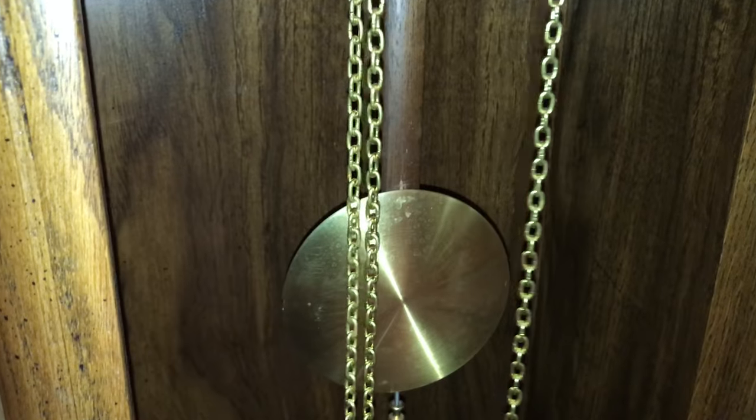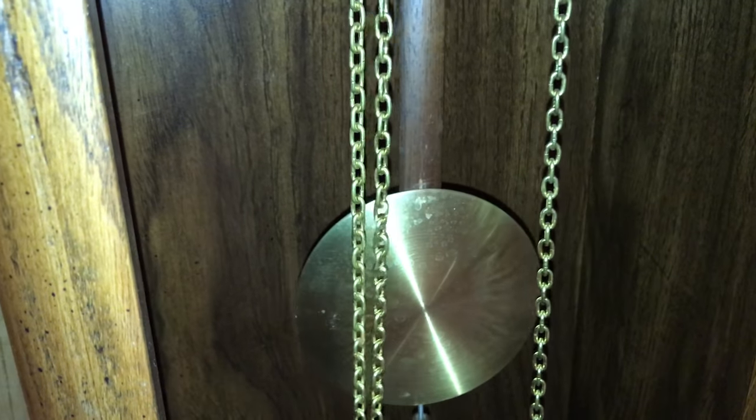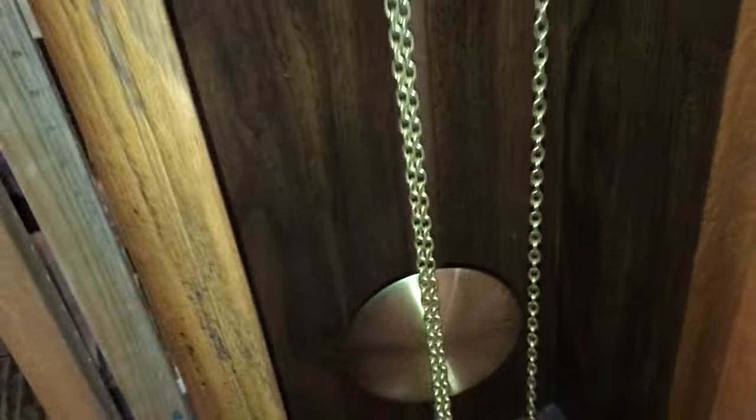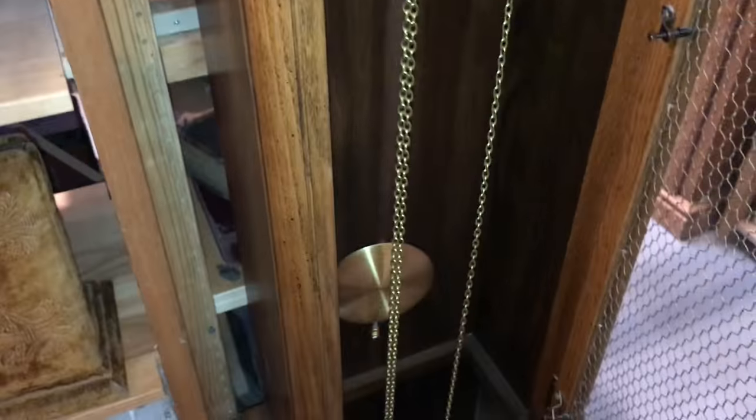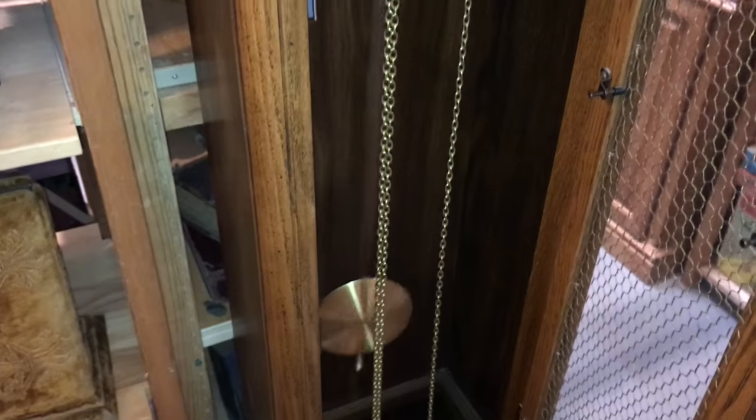The pendulum isn't moving right now, so we're going to get it started by just gently moving it over and letting it find its way back and forth. The movement of the pendulum will start to get the clock ticking — it's on nice solid ground, so it should keep going.